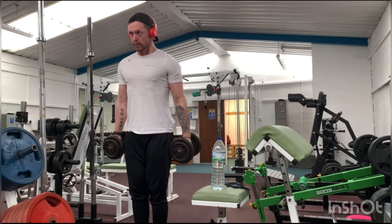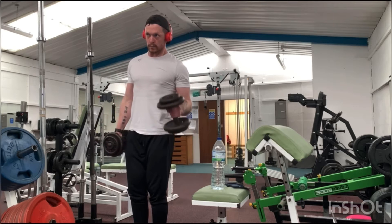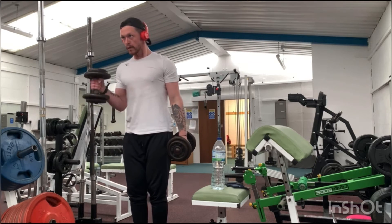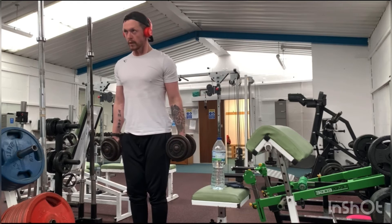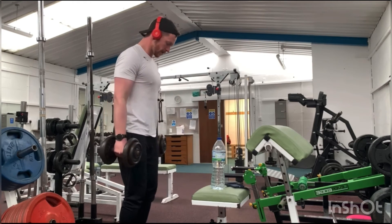One thing you can do — that other people may consider to be cheating — is lean over to the side a little bit. We aim to keep all our joints in line with one another: shoulder, elbow, wrist. It's easier to keep them in line if we lean over ever so slightly.